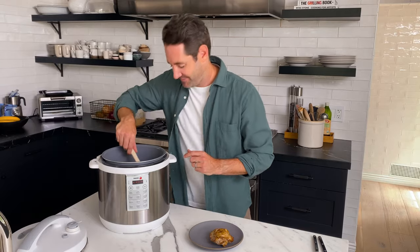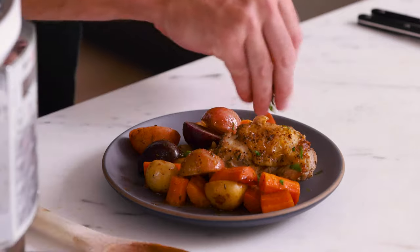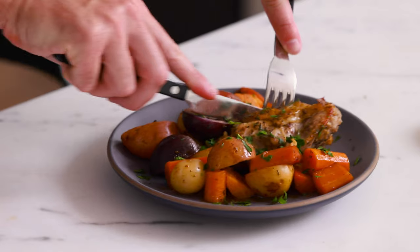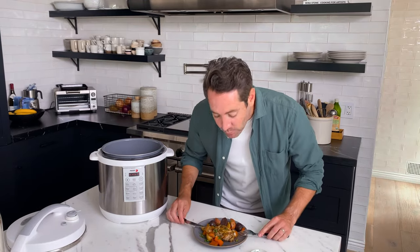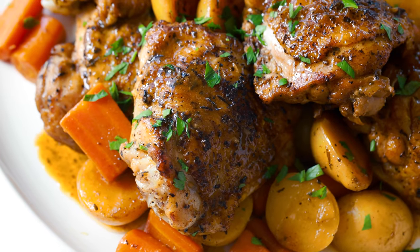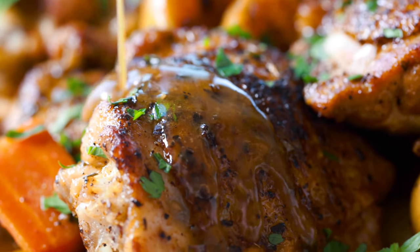If you love this recipe and you want to see more just like it, check out my Instant Pot recipes playlist. Let's give this a try. The chicken came out perfect — this Instant Pot balsamic chicken is so incredibly flavorful. Like I said before, you've got everything you need in one pot. This is such an easy one and it's so flavorful — you've got to give it a try. See you in the next video.